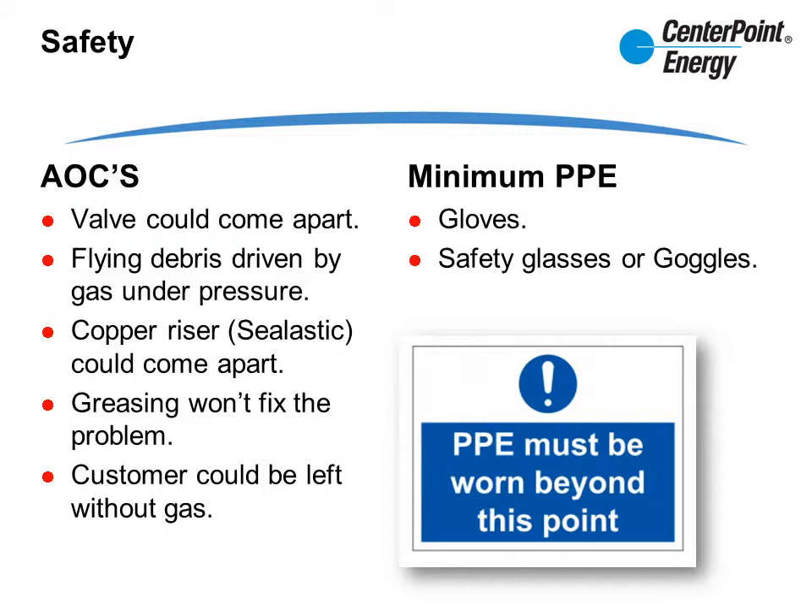Consider the silastic if you have a copper loop or riser — look to see that it's tight; it should be iron bound. In some cases, greasing the valve will not fix the problem; the leak should be properly graded and set up for repairs. In other cases, operating the valve incorrectly could leave the customer without gas. The minimum PPE you should be wearing is gloves and safety glasses and/or goggles.